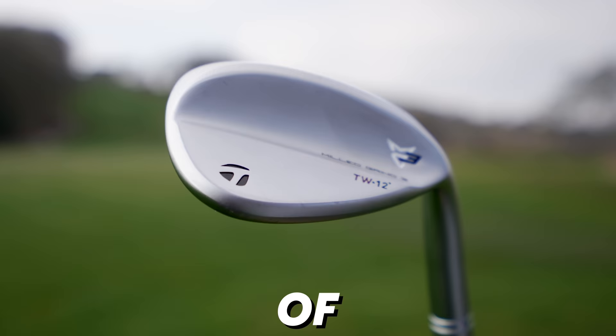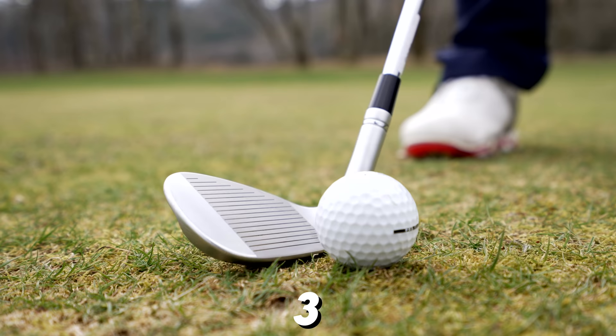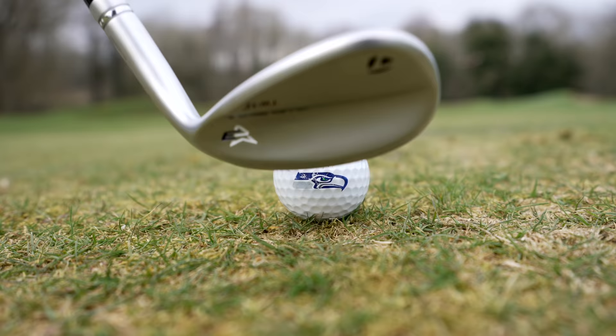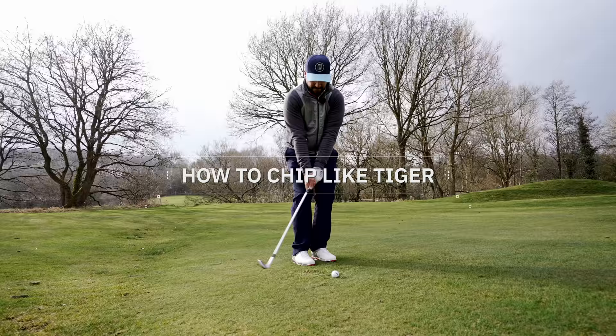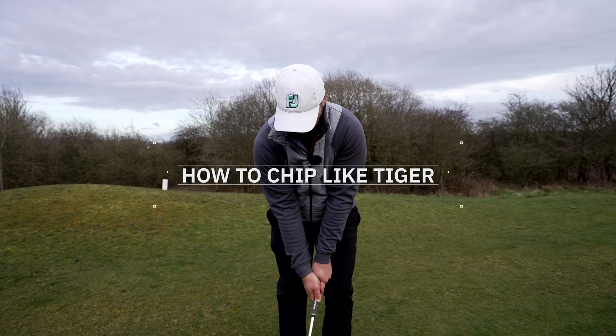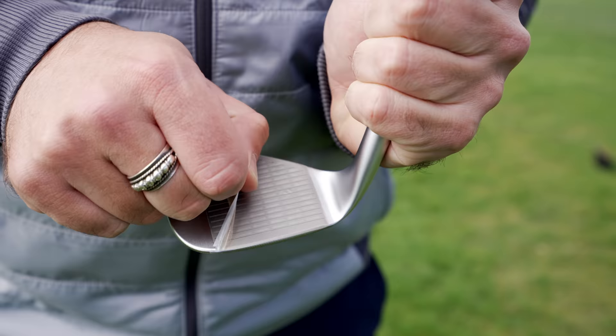I have here two of Tiger Woods' clubs — the Mill Grind 3 wedges from TaylorMade. Whilst reviewing these clubs, I thought I'd play some of Tiger's shots around the green and show you how he does it to improve your own game. The whole point of these wedges is they are the same grind as Tiger uses when he's dominating the world of golf, when he's not injured. In his bag, he uses a 56 and a 60 — I have the 56 degree here.